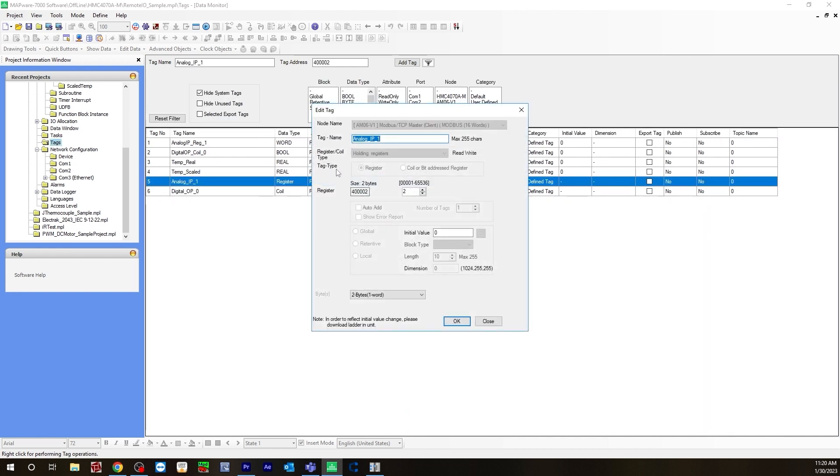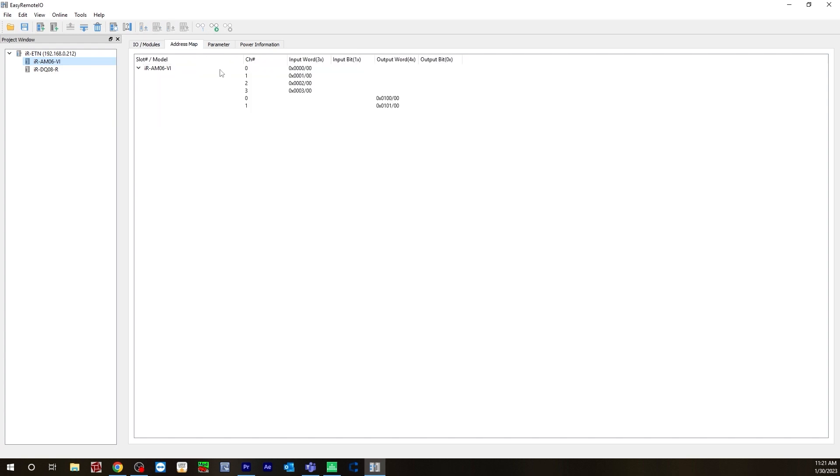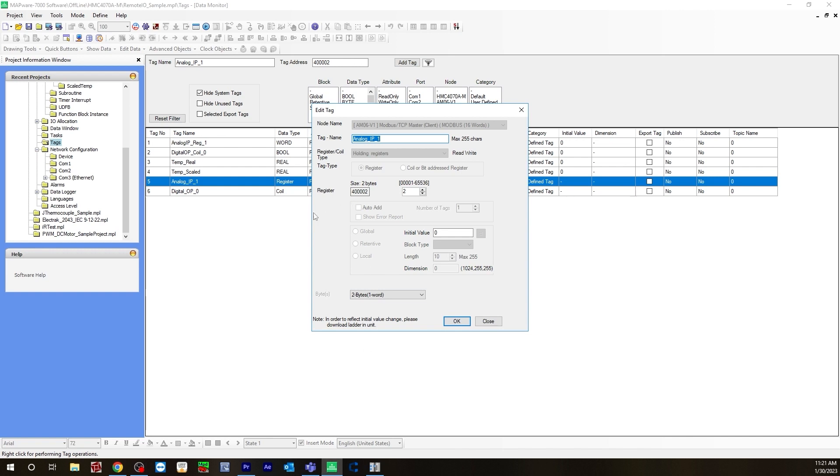The first tag is analog input 1, because I'm using analog input 1 on the remote IO. For node name, I selected AM06 — this has to be selected. For register type, it's a holding register. The register is 40002. You might be asking why I'm choosing 2 — because it's 1 off in Mapware. If you're using analog input 1 on your remote IO, the register needs to be 2 in Mapware. Going back to the remote IO address map, channel 0 starts at 0x0000, but channel 1 starts at 1 on the remote IO. But in Mapware, because we're starting at 1, meaning 1 would be 0 and 2 would be 1 — that's why I have 2 selected here.